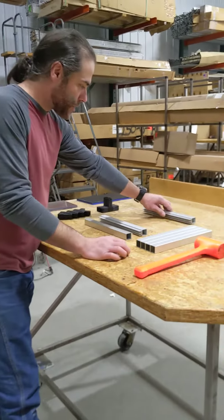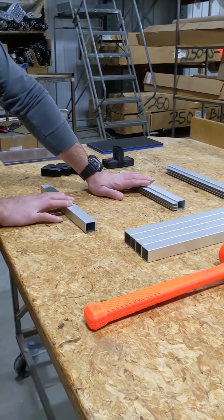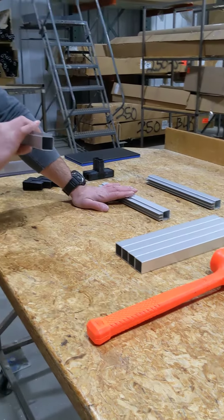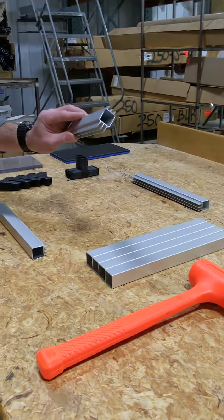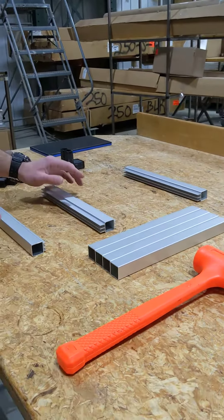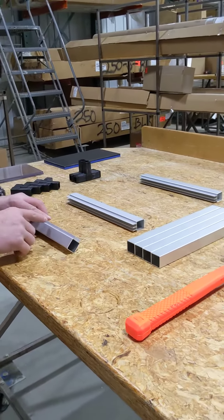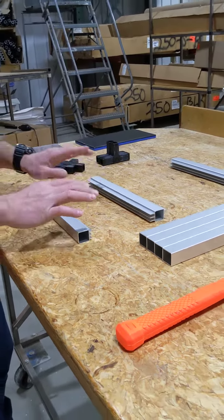For the sliding door track, you want to lay everything out. You have your hundreds and your 240 lower, your 242 and your 240 upper. You want to make sure that the larger fin is opposite the shorter fin, or it won't work right.